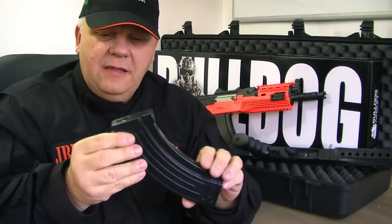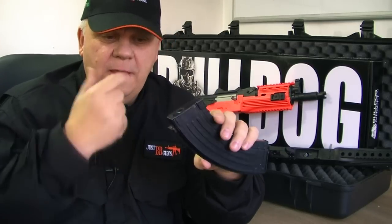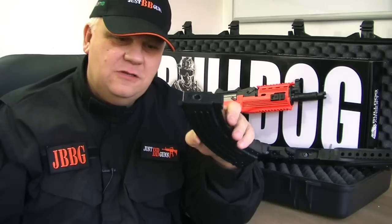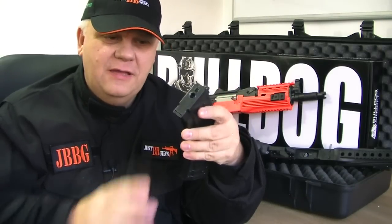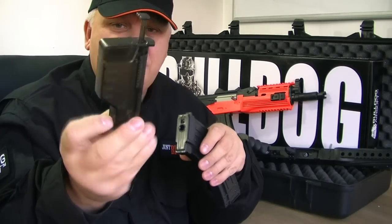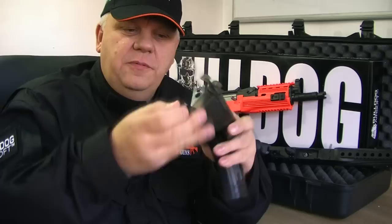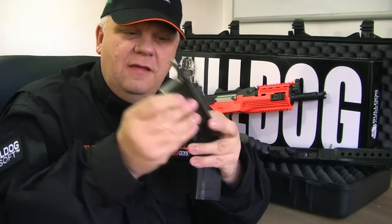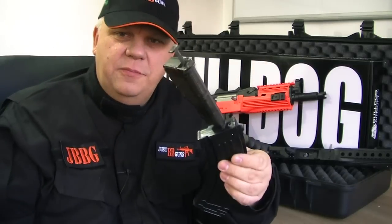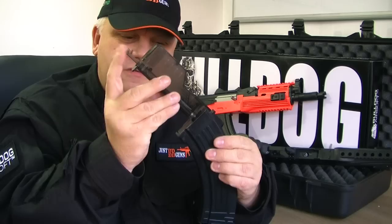Now this is a mid-cap mag, so you don't have any winder at the bottom - you just put the BBs in the top. You can do it by hand but it's such a pain and takes a long time. I recommend you get a speed loader. This is what the speed loader looks like - this is a large one, we do the smaller size ones as well. You just open the door, pour your BBs in, put your speed loader into the top of your magazine and then use the plunger a few times to fill it up.